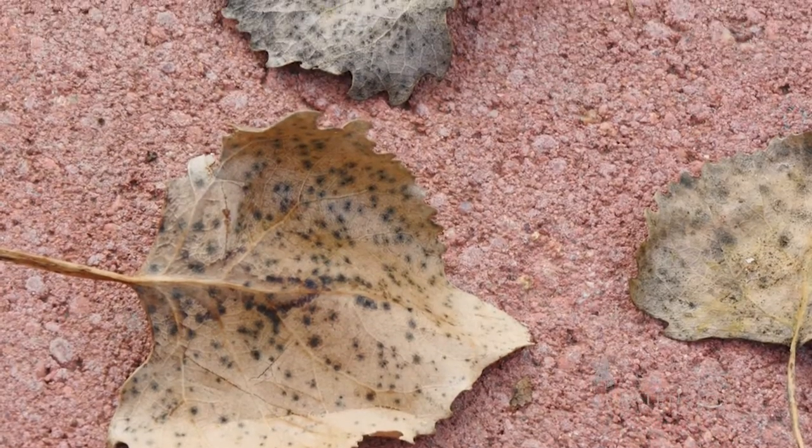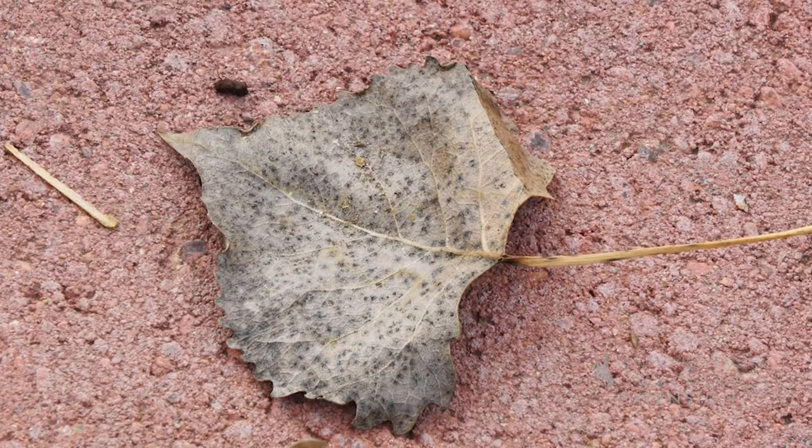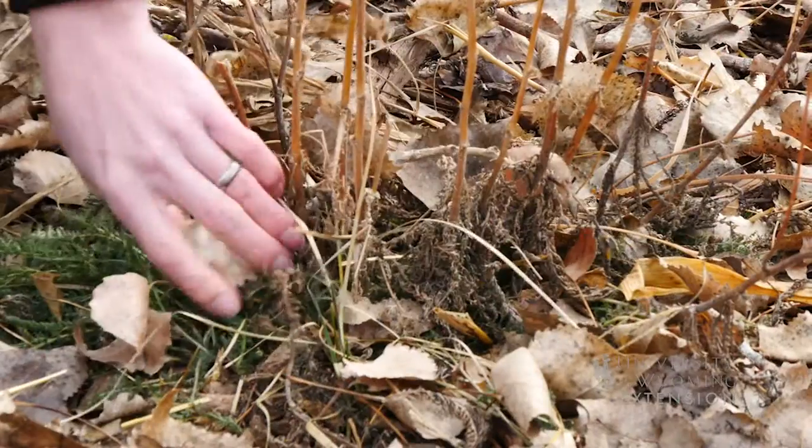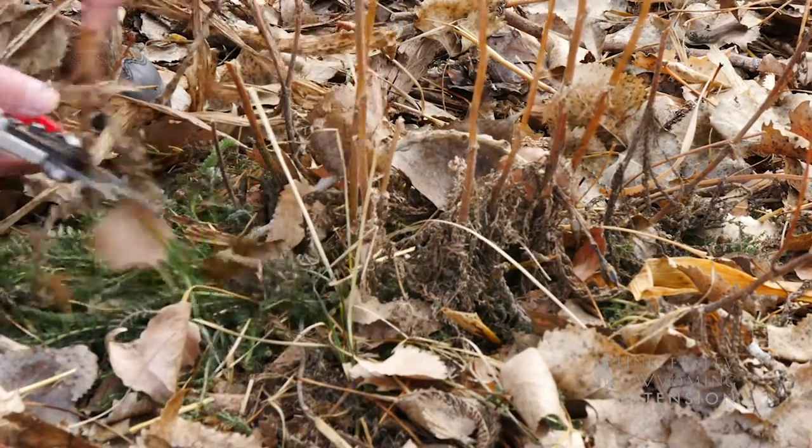Leaf spot diseases are common, especially on our cottonwood and aspen trees. That's oftentimes where you're going to see this popping up in your landscape — when you get those leaves either from your own trees or blowing in from trees in the neighboring area.